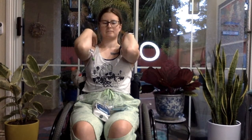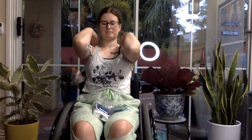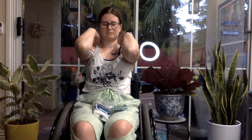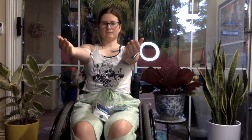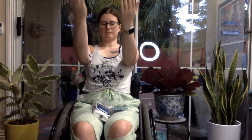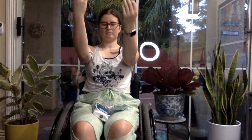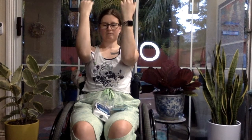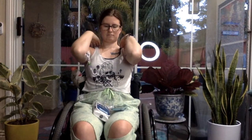Arms straight out in front of you, palms up. Exhale, bend elbows, touch knuckles to shoulders. Inhale, straighten arms out. Exhale, knuckles to shoulders. Inhale, out. Exhale, touch. Three more times with your own breath. Shake it out.